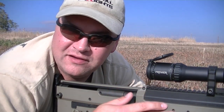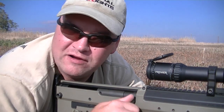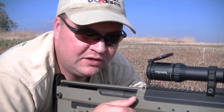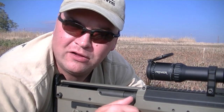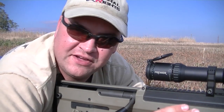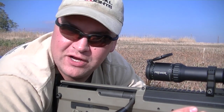When you first get the rifle, it takes maybe two or three hundred rounds — and you can dry fire as well — to get used to where the bolt position is. Once you get past that first little hurdle, it becomes very, very natural, to the point where shooting a traditional rifle feels kind of funky after a while. I hope you enjoyed this video. We're going to continue doing small segments on the Desert Tactical Arms SRS in the future, so make sure you keep an eye on the website and the YouTube channel.